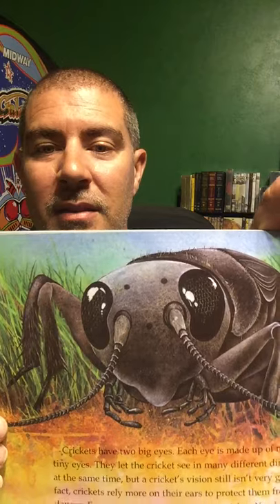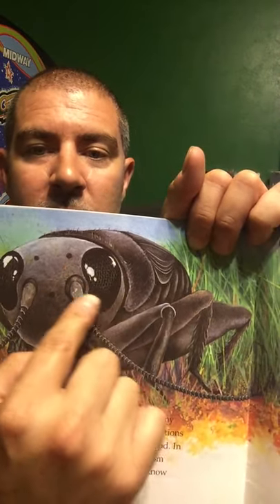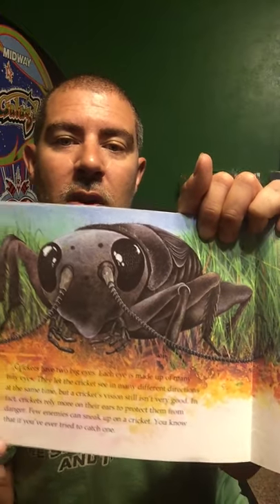Crickets have two big eyes. Each eye is made up of many tiny eyes — they're compound eyes — and they let the cricket see in many different directions all at the same time. But a cricket's vision still isn't very good. In fact, crickets rely more on their ears to protect them from danger. Few enemies can sneak up on a cricket, as you know if you've ever tried to catch one.